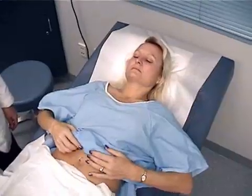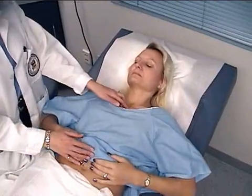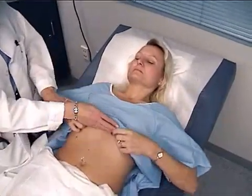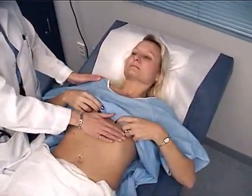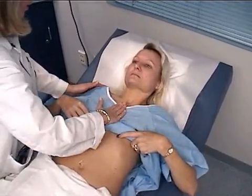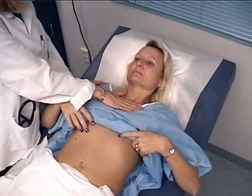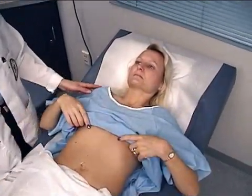Are you comfortable there? Now in supine I'll go ahead and check the precordium, have you lift your gown just to there, and palpate the PMI, and along the costo-sternal border, and the base. Feel no lifts, heaves, or thrills.